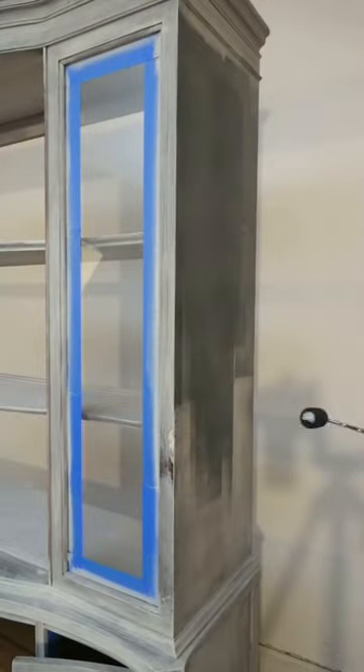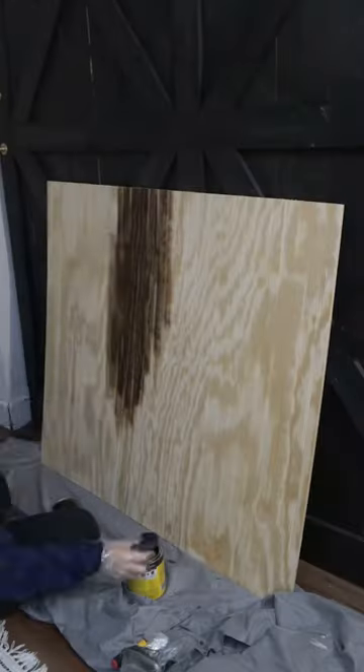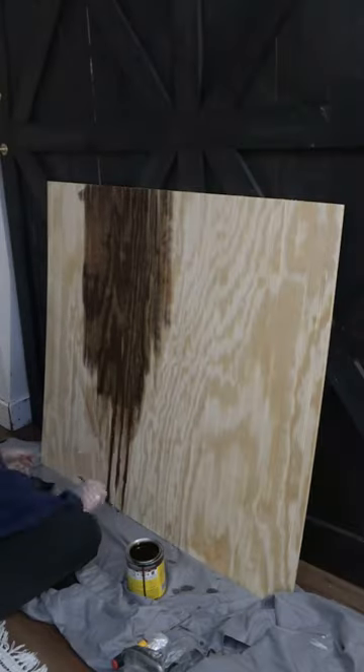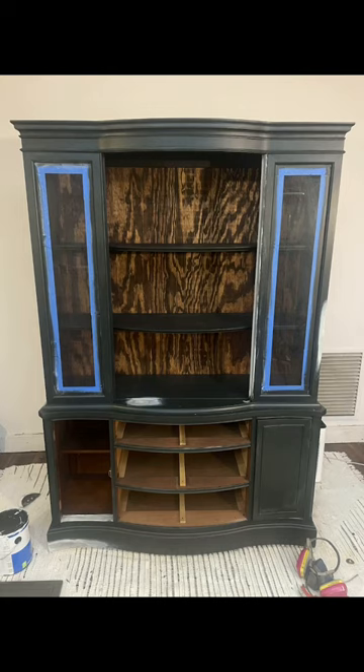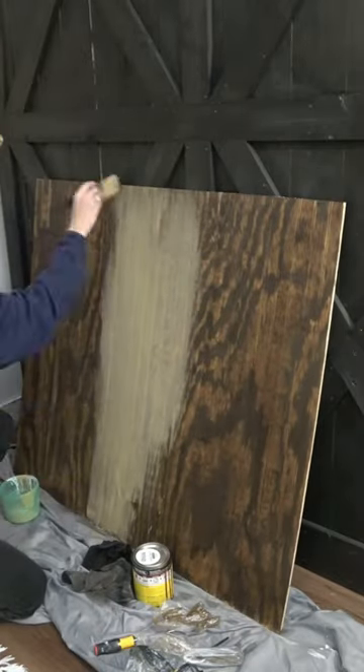For paint, I went with Green Black by Sherwin-Williams, and to replace the back panel that I removed, I cut down a piece of beadboard and stained it. I ended up not liking how that looked with the pattern in the wood, so to tone that down, I did a tan wash over the whole board.